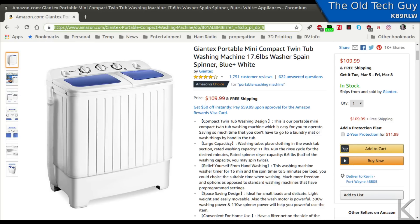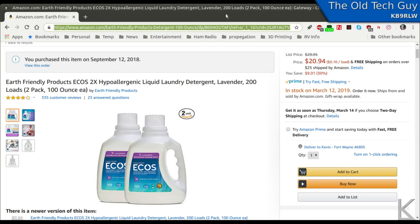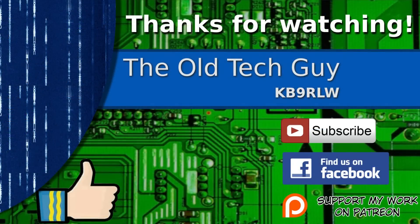These little washing machines are available all over Amazon. I suspect there's a generic Chinese manufacturer that makes them for several companies because they all look very similar. I'll put a link in the video description below, along with a link for the biodegradable detergent brand I bought. So there you go — that's how you can do laundry when you're camping. Thanks for watching! If you enjoyed the video, give it a thumbs up, click to subscribe, join us on the Facebook channel, and if you'd like to help support this channel please click to support me on my Patreon page.